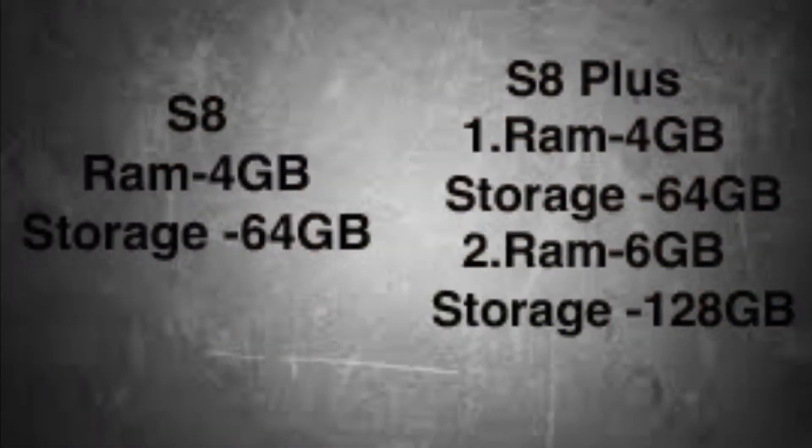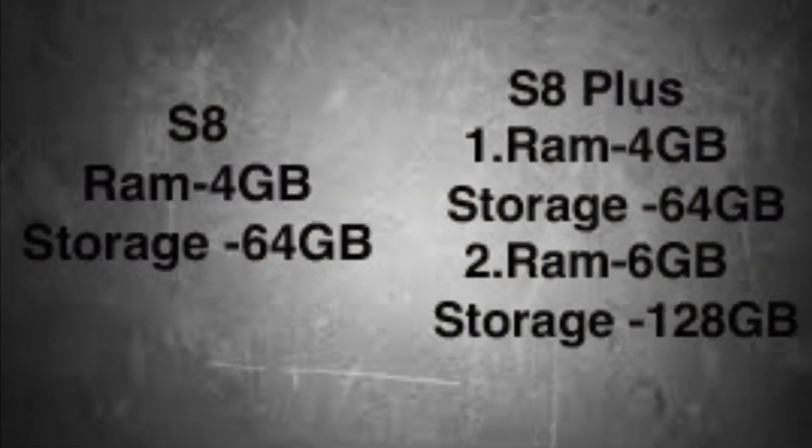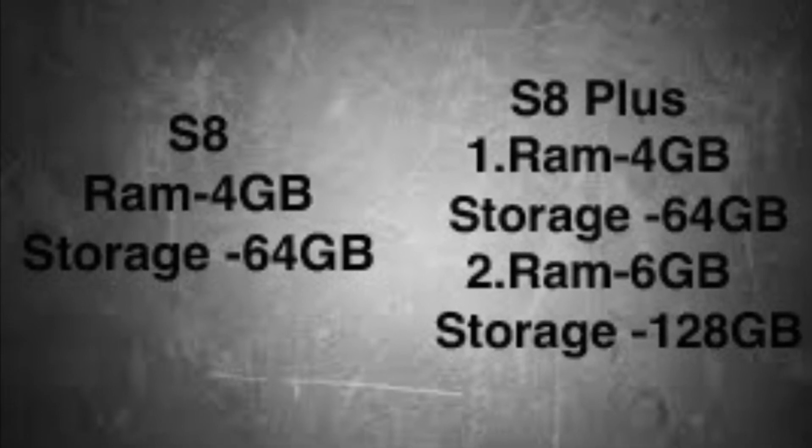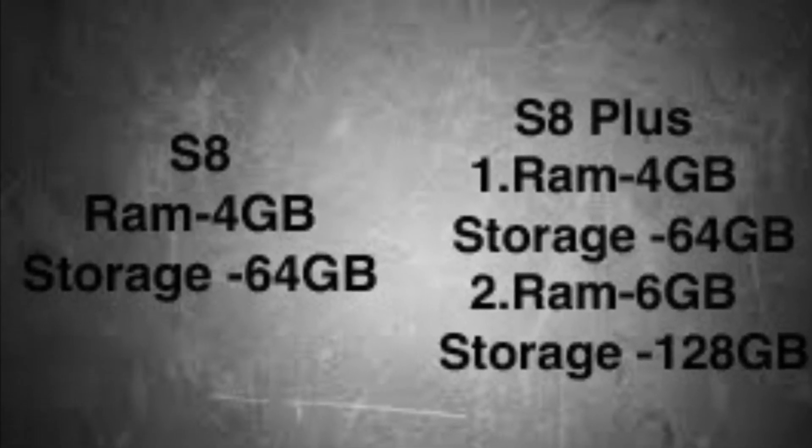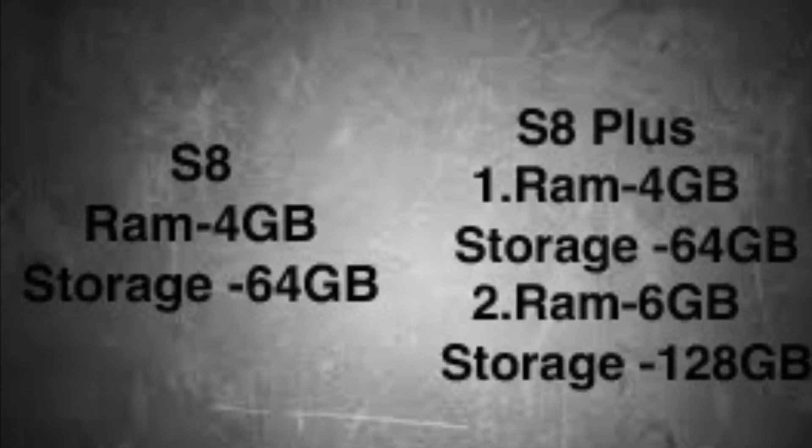The S8 comes with 4GB RAM and 64GB storage. There is also a version with 6GB RAM and 128GB storage.